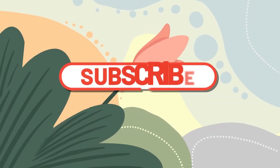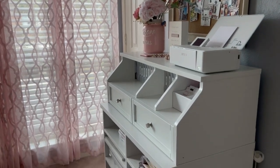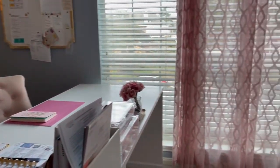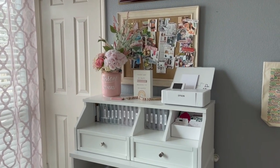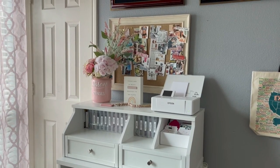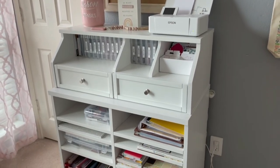If you're new here, please subscribe and turn on the notifications so you will know when any video is posted. I wanted to start by showing you where this unit is — right here in front of my desk. It is directly the thing I look at every time I sit at my desk to craft or to journal, so that's one of the reasons why I do have a little bit of decoration at the top of it.